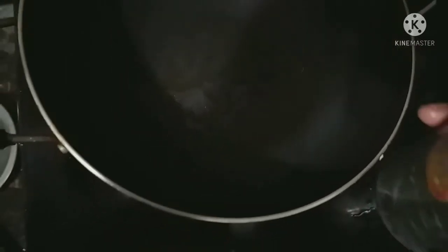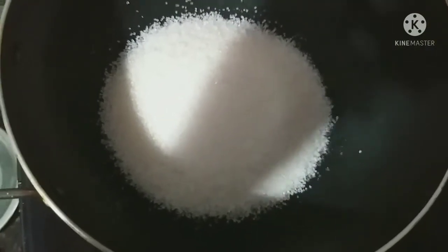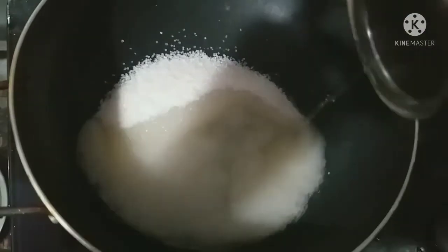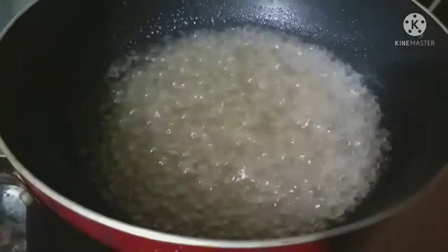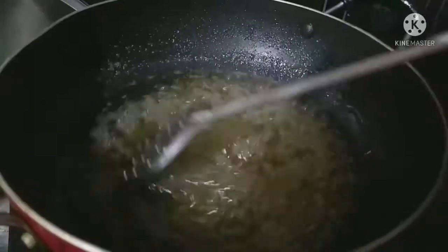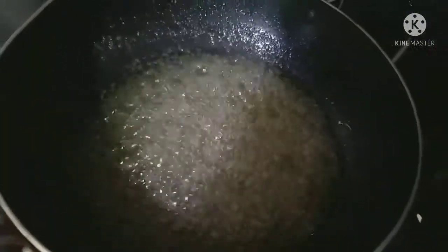Now add 1 glass of sugar and 1 glass of sugar in half a glass of water. I will add 1 tablespoon of water.